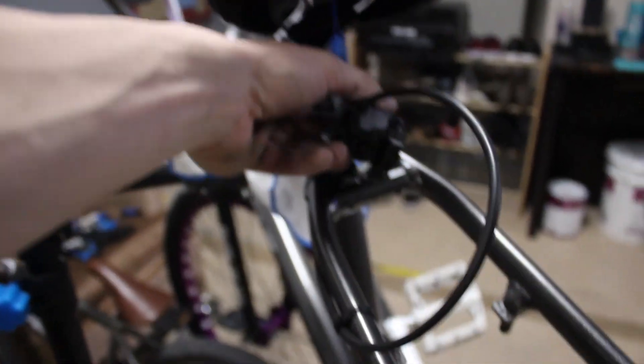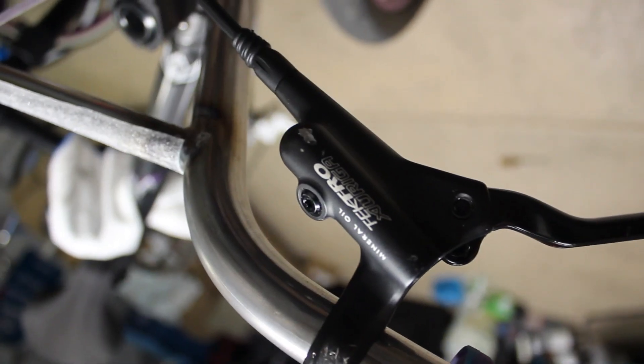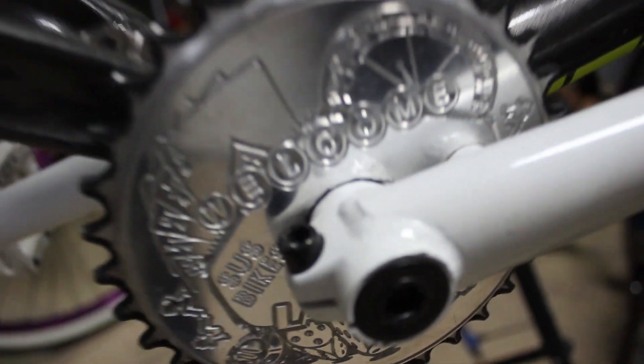I got my hydro brake ready to go — it's all clamped up. Using that Tech Joe mineral oil stuff, only riding the best. Shout out SUS Bikes.